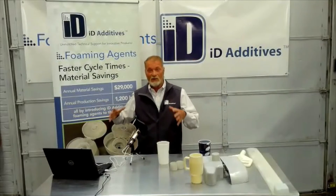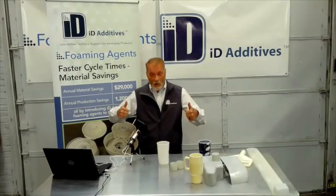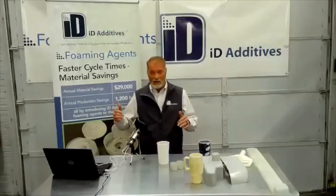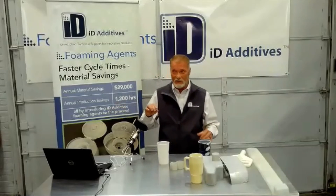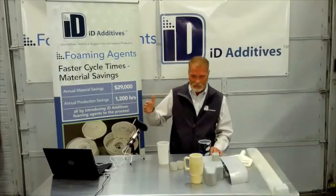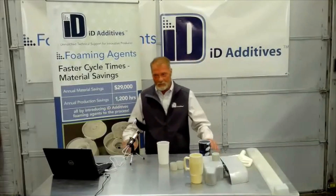Those pressures will allow you to add more foam and keep the part aesthetic. Whereas if you're pre-foaming a lot, you're going to get less weight and have to use less material because it's getting out of control. I hope that helps.